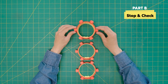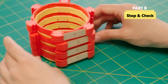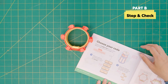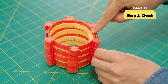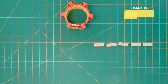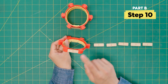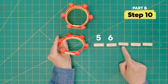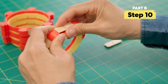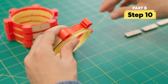Before we continue, let's stop and check. Loosely stack the rings so all the tiles line up. Check that the numbers in the column match your code key on page 20. Then make sure all the tiles are slotted in front of the yellow bump — fix any tiles that are in the wrong place. Add the rest of the tiles in number order from left to right. For example, with four, we'll put in five, six, one, two, and three. When you hit six, go back to one.